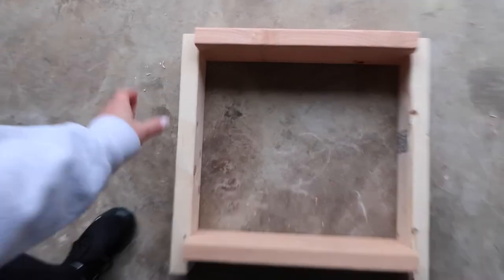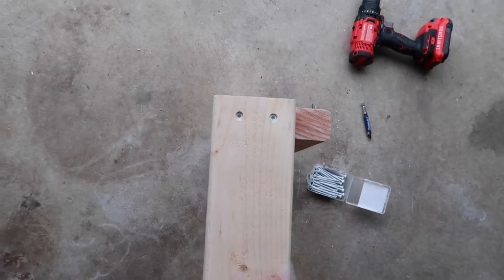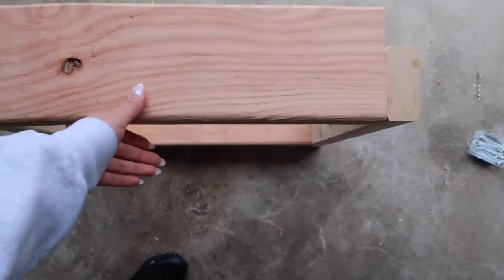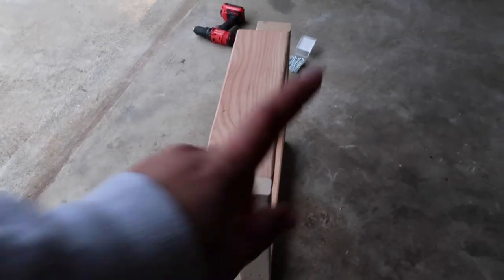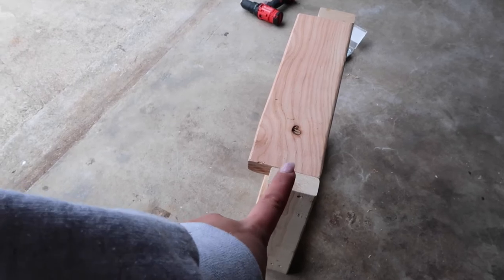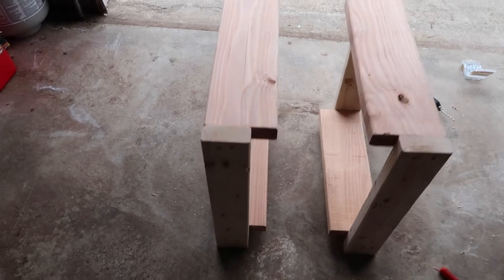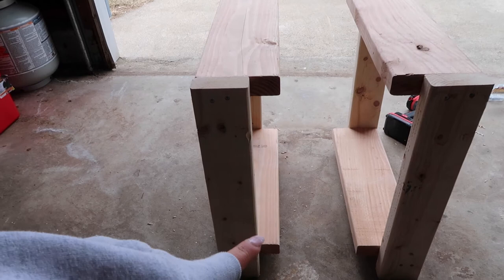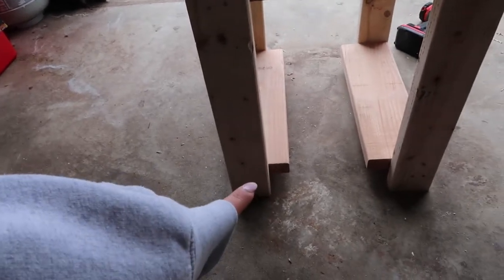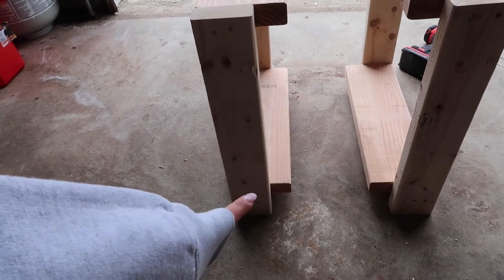So you should have something like this — two screws at the top and bottom on both sides — and then when you flip it, this is one side of the table. You're just going to repeat that same exact step to do the other side. Now you have each side of the end of the table with the top shelf part and the bottom shelf, which should be a little bit off from the floor so you still have room for the legs.